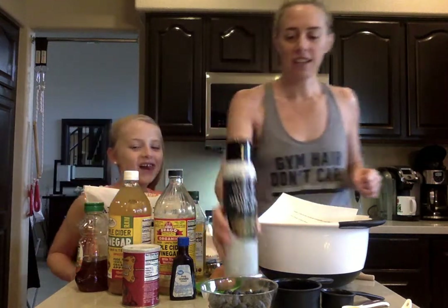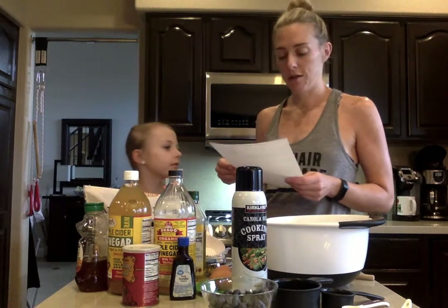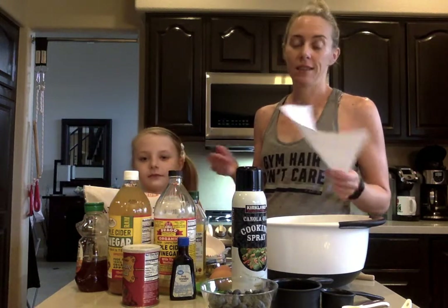Non-stick spray for the honey — our little trick! And the nice thing about these muffins too is they're gluten-free. So if you have a gluten allergy, they're also low-carb if you're watching your carb intake. And dairy-free. Look at that — amazing!